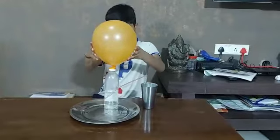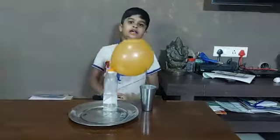Air has been blocked. This experiment has been done. Thank you.